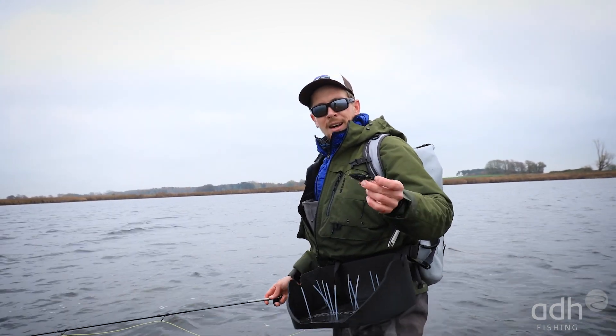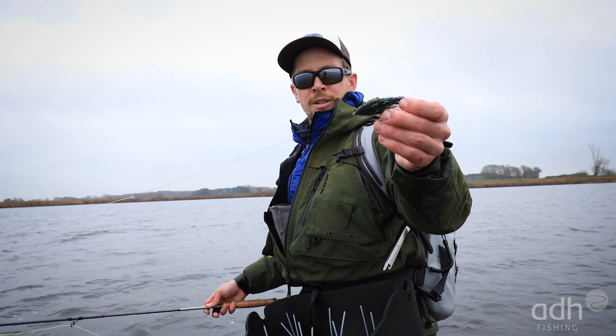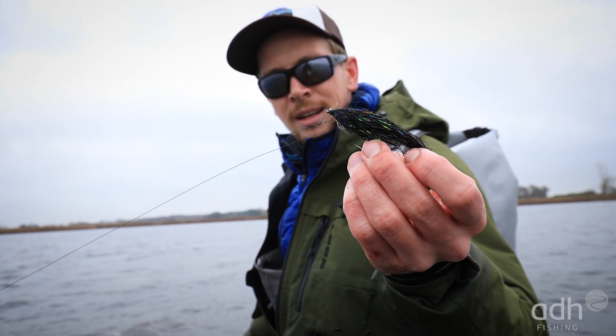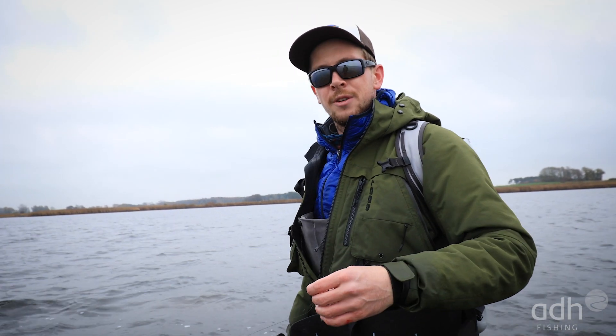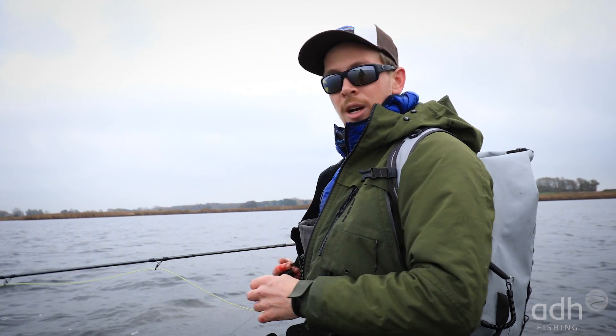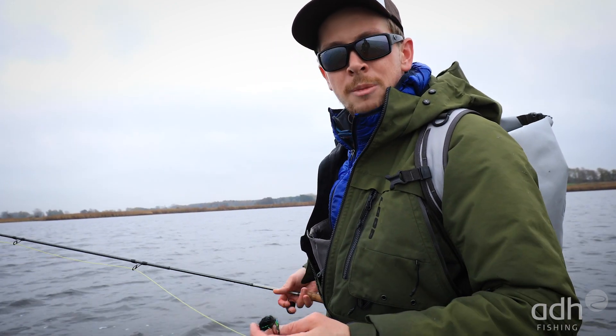I'm using an unweighted fly that I fish without a snap, because the snap adds weight and then the fly jigs around too much. Without the snap I have a bit more leeway in the speed at which I fish — I can fish fast strips or very slow and long, and see what the fish wants.